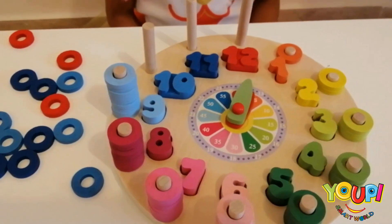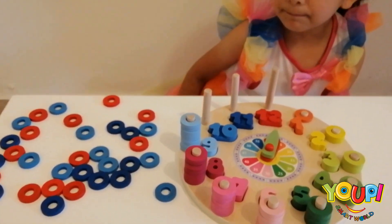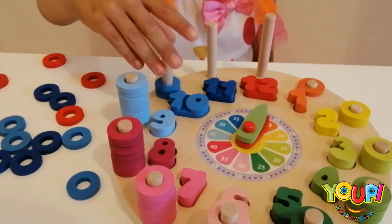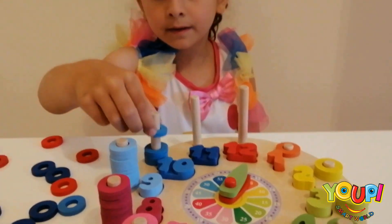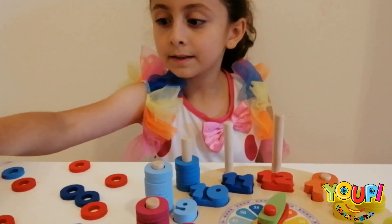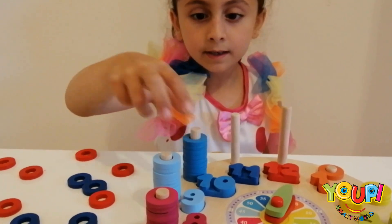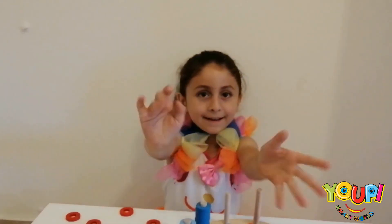So number 10 is in blue! You need how many rings? 10! 1, 2, 3, 4, 5, 6, 7, 8, 9, and 10! Nice! Good job!